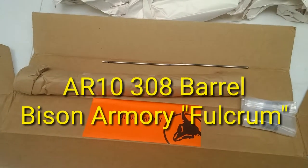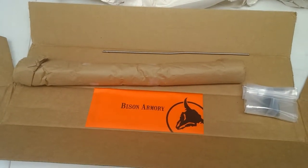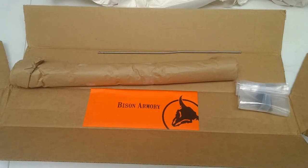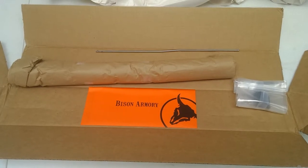I am stoked. I just got home and found a package on my door from Bison Armory. This is going to be the .308 fulcrum barrel for an upcoming AR-10 build. Let's check it out.